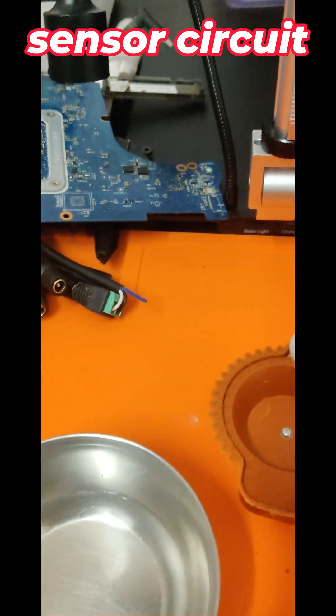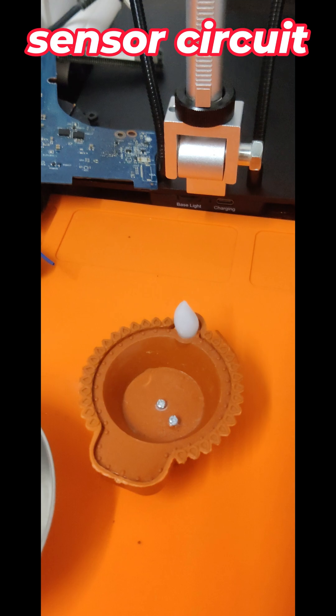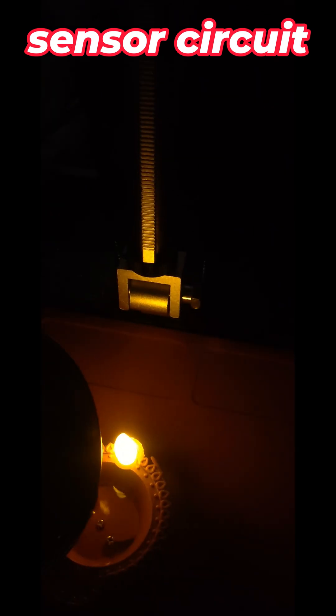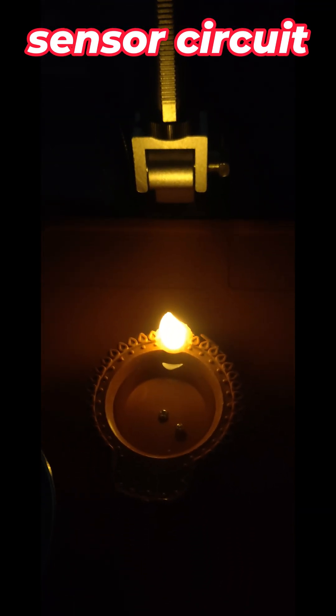If I touch the continuity, see what is showing — the LED is glowing. Now one more thing: I kept water here, I'll pour it. See in the dark — I poured the water and the LED started glowing.